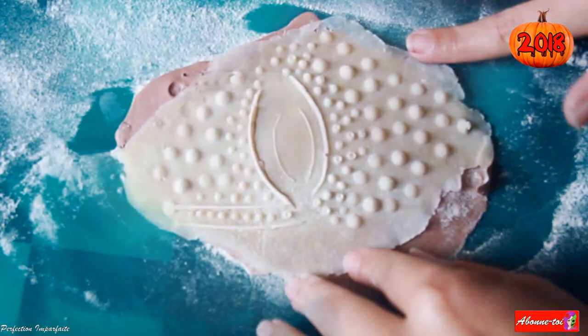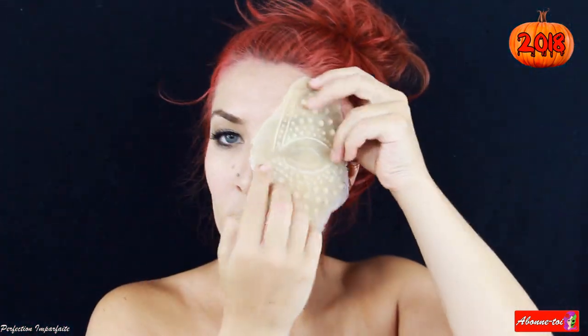Ainsi, elle se décolle facilement. Et voilà ce que ça donne. Plus qu'à l'apporter sur son visage.